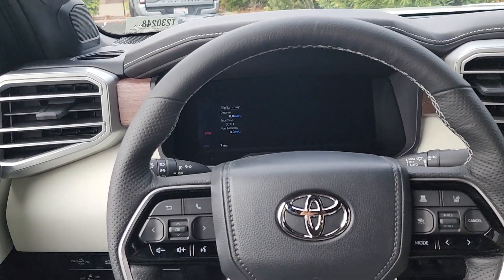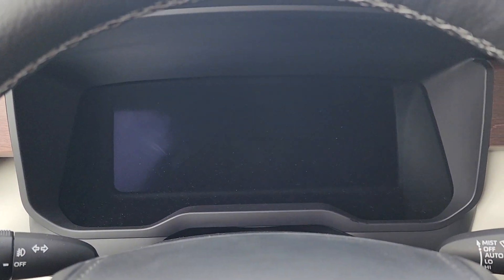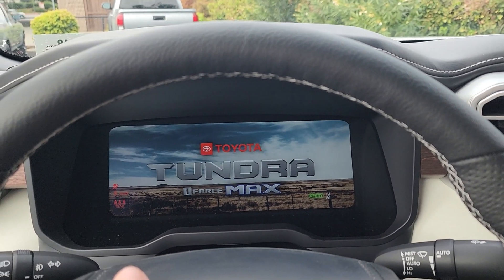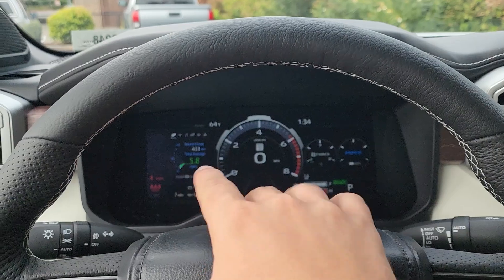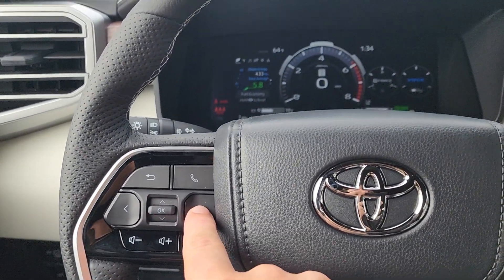Let's turn on the Capstone Tundra — foot on the brake, hit the start button, and the entire 12.3-inch digital gauge lights up. The controllable part is on the left side, operated via the steering wheel buttons. The right side and center of the gauge don't change much.